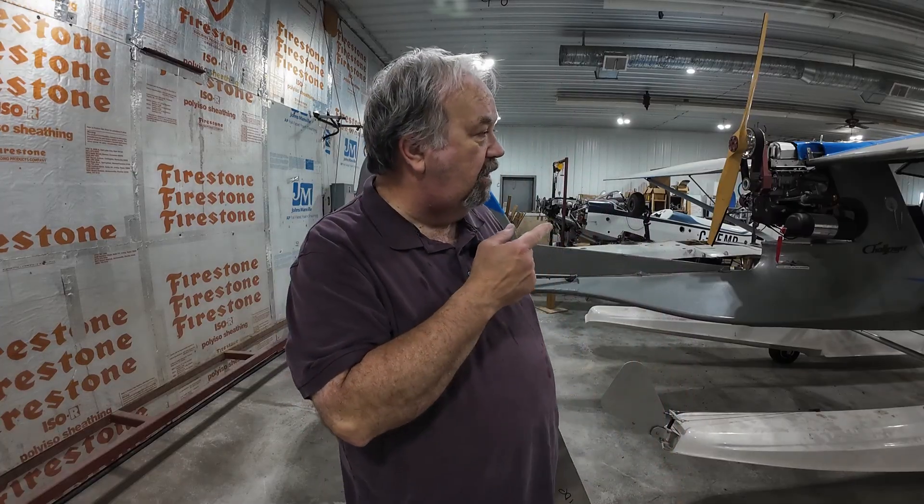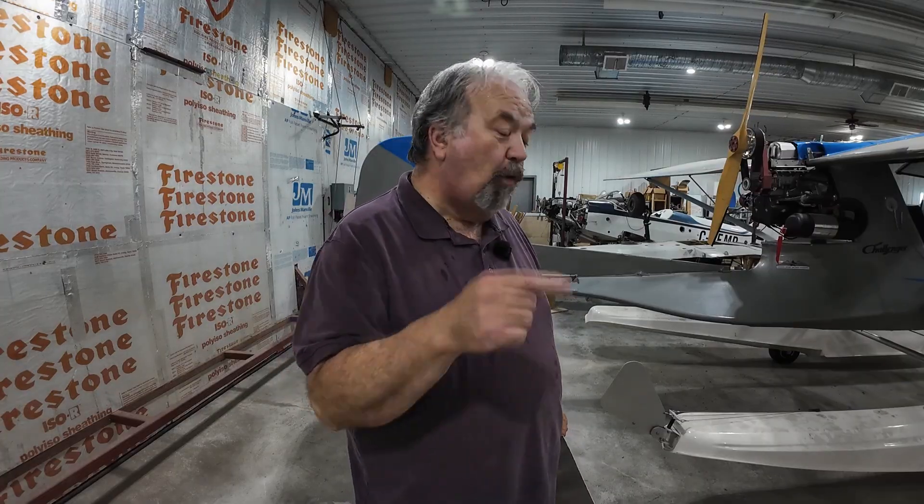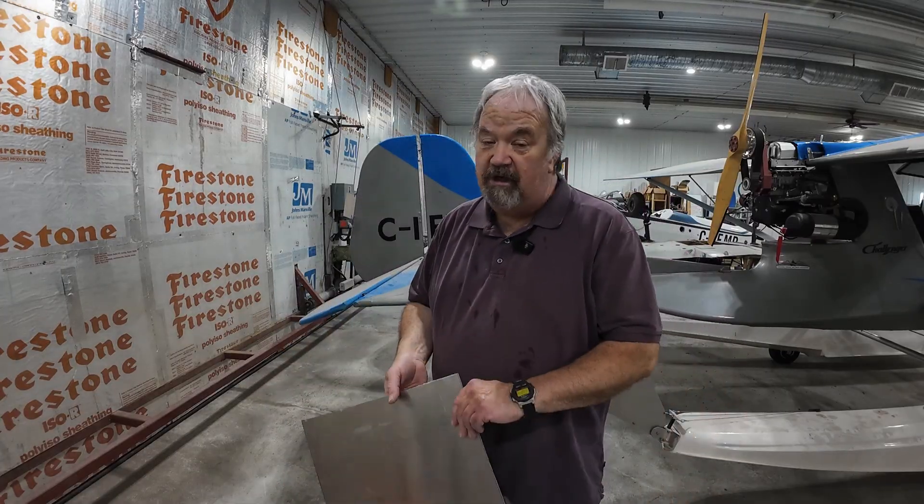Apparently if I take the doors off it flies better, and if I put wheels on it it flies even better. Well, it's not getting wheels. I'm going to leave the doors on — maybe I'll pull them off in the hot summer. Thank you to Jason at the Cotton Patch, who sent me a picture of the plans for the winglets that came from Quad City.